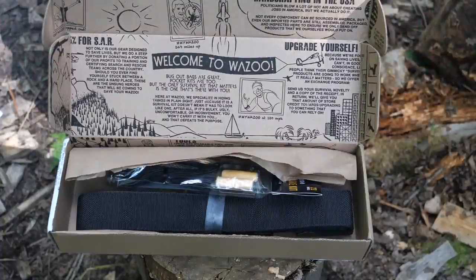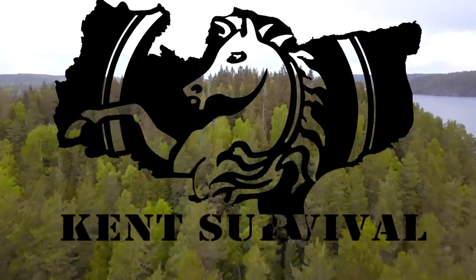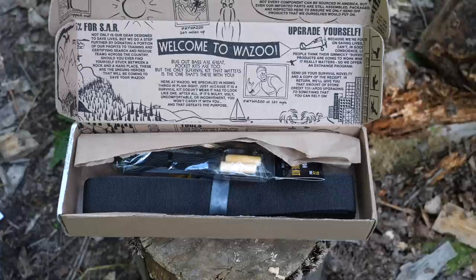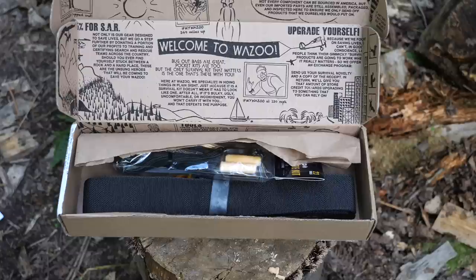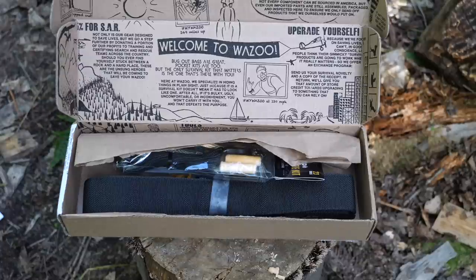Today we're going to look at the Wazoo Adventure Kit and Cash Belt. Welcome back — this is the review channel to my main channel, Kent Survival, where I review the gear I use over there. Wazoo sent me this a little while ago; I was going to use it on my canoe trip out to the island fort, but it didn't arrive in time from the States, so I'm having a look at it now to see if it's viable.